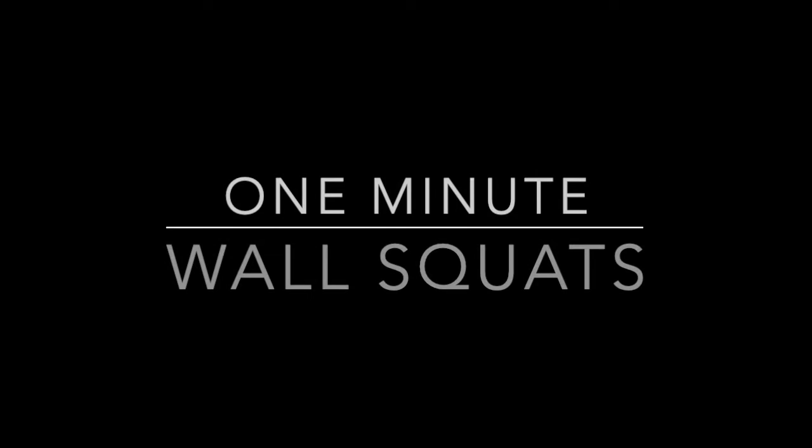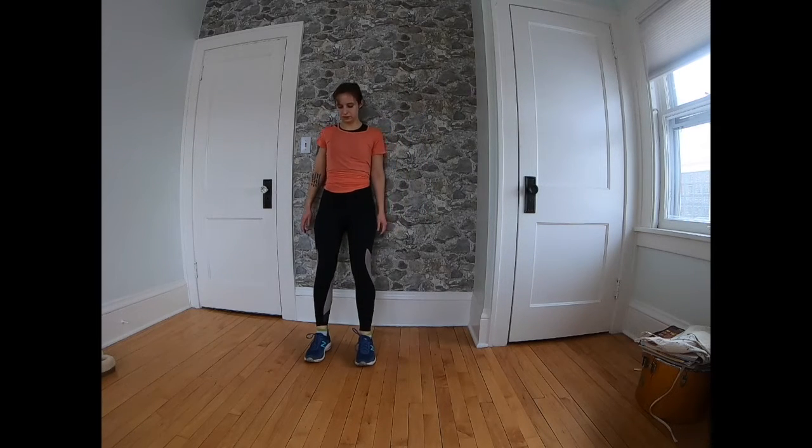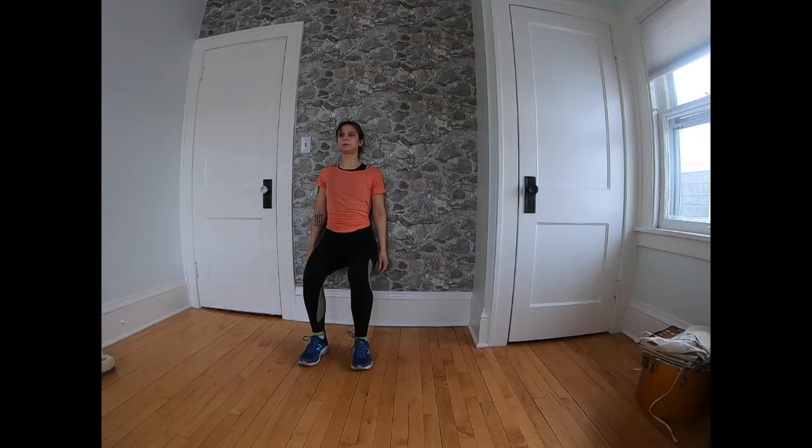Hello, welcome to this short strength sequence. For this sequence, you are going to want a blank space of wall to work with. Our first exercise is wall squats. You're going to put your back against the wall, walk your feet out a little ways hip distance apart, and then slide your back down the wall into a position like you're sitting in a chair, keeping your knees tracking straight forward roughly over your second and third toes.